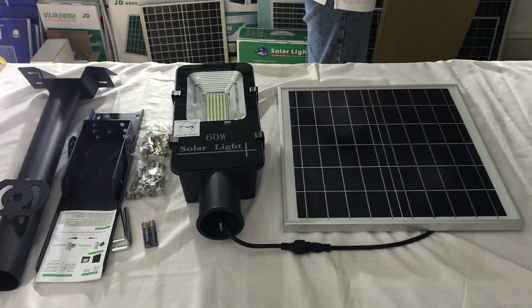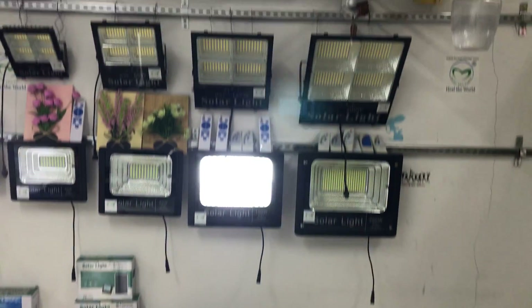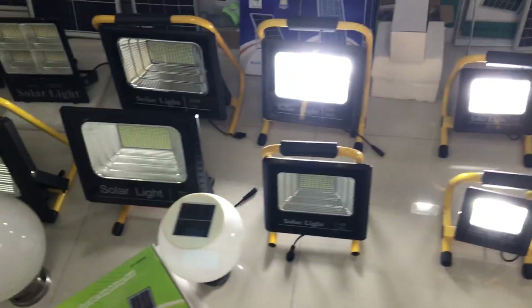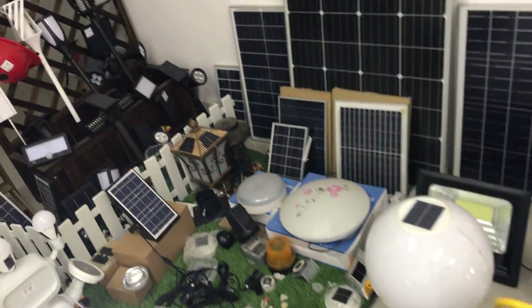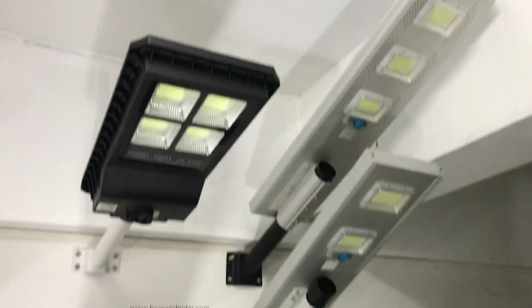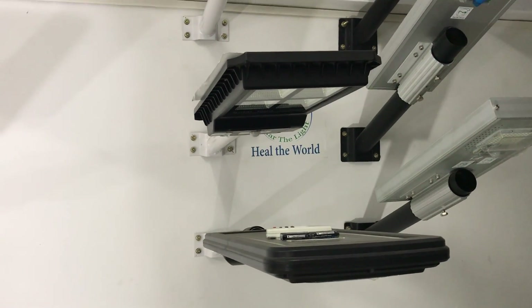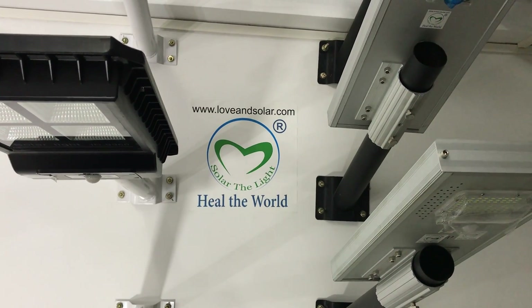If you have interest in this product, please contact us. We also have other solar lights for different walls and different types of solar lights. You can see our website loveandsolar.com for more details. Thank you.